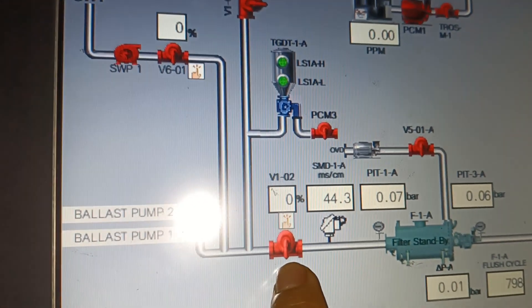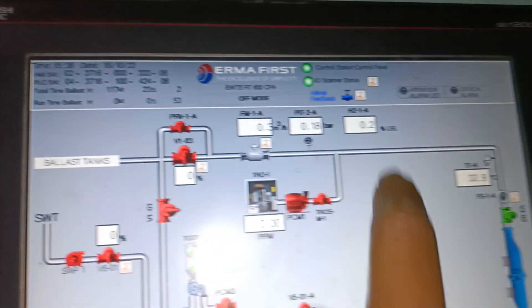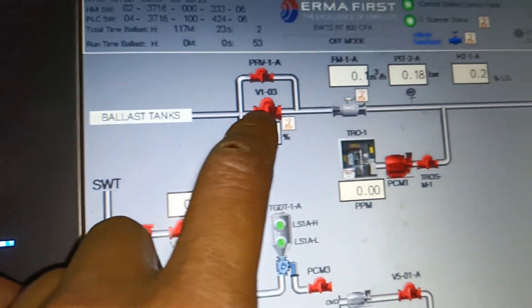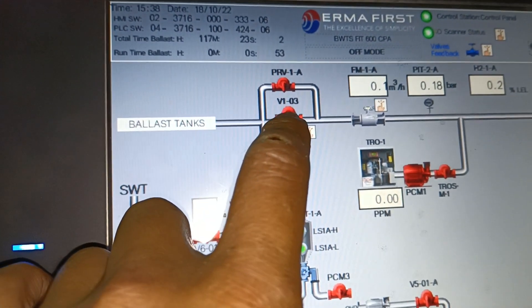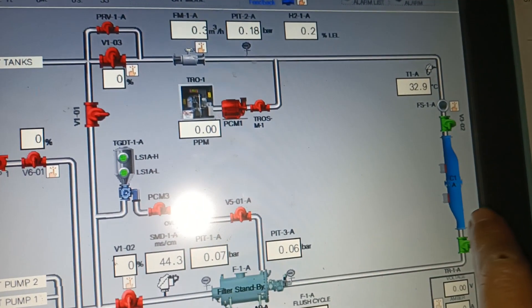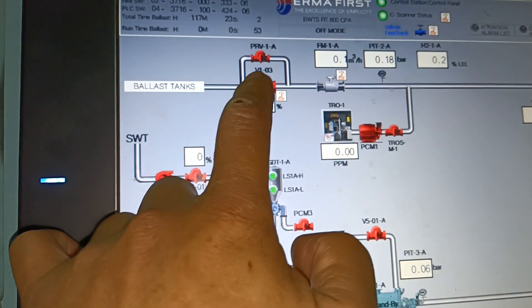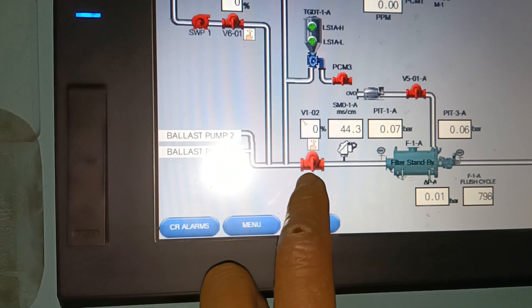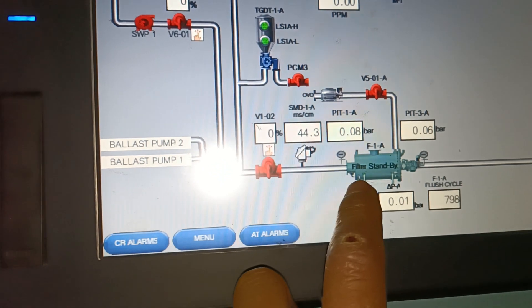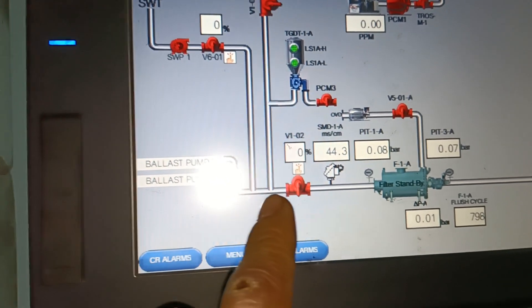This valve — you can see that there is some precipitates. And in the outlet of the set, this valve V103. This is the urination cell. This is the low control valve moving to the ballast tank. This is the hidden valve moving to the filter. So this is an electronic control valve.